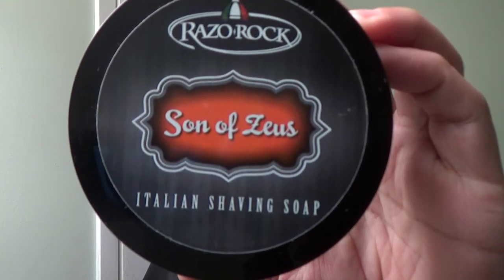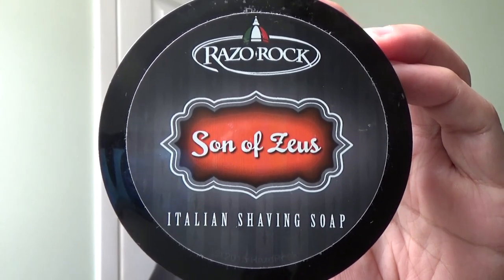Hey everybody, welcome back to Wet the Face. Today I have something I've used many times and just need to share with you — it is a Razor Rock product. I've had it for a while. This particular one is the special tallow edition, and you can see that right there. This shaving soap is the Son of Zeus.